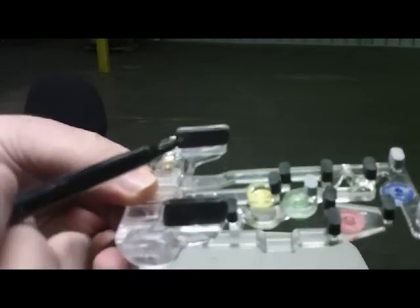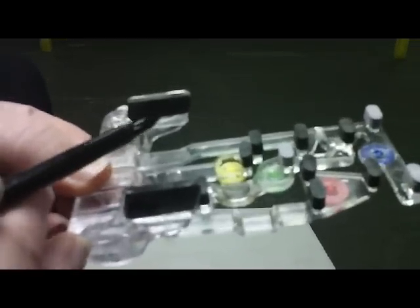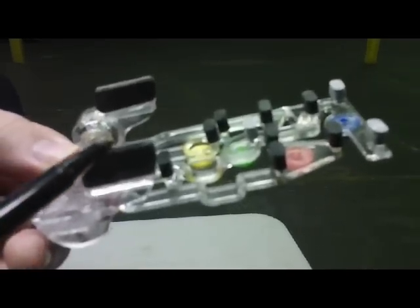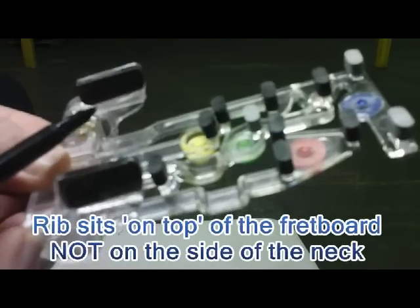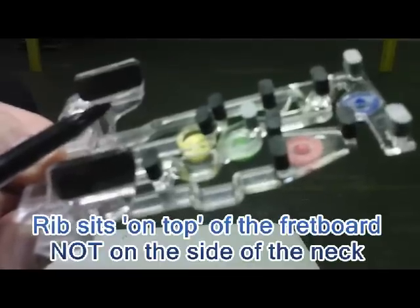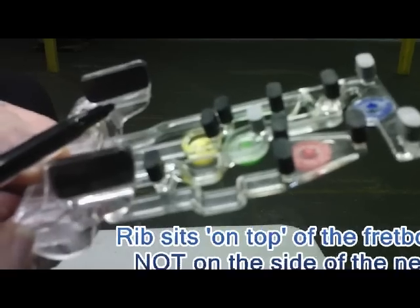What I want to explain now is the under part of the ChordBuddy and some things you need to be aware of. You'll see this little clear tab that I'm pointing at — there's one on this side and one just like it on the other side. The importance of this is that it sits on top of the fretboard, not on the side of the neck. If you put it on the side of the neck, it will not play properly. So this sits just outside the little string, which is an E, and the big string, which is also an E, just right beside it on top of the fretboard.